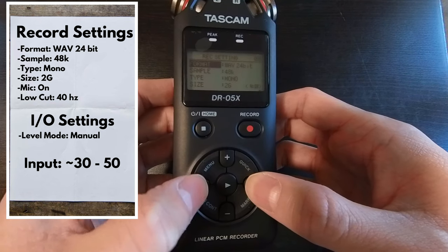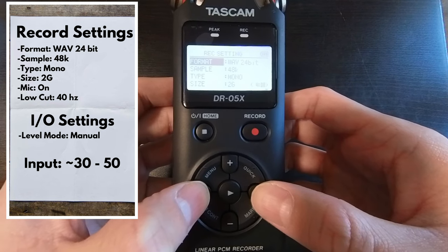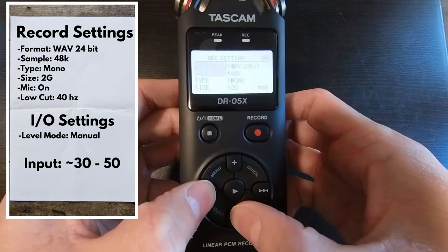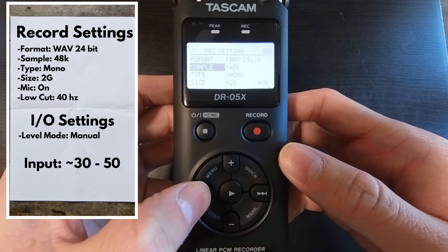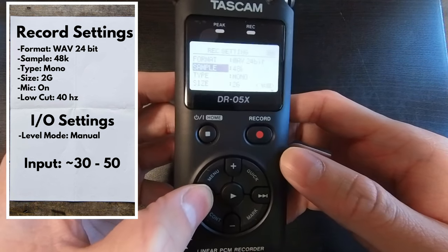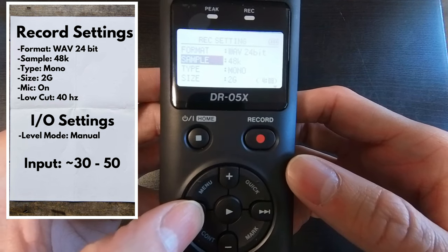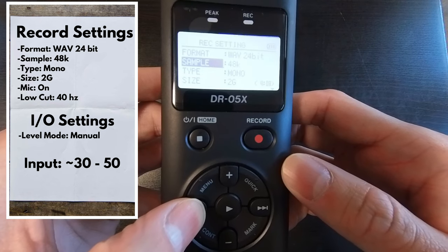This will give you the highest quality audio and the most dynamic range. Next, if we go to Sample, we want to put that to 48K. 48K is for audio that will be put with video. If we're only recording audio, we can put this setting at 44.1.